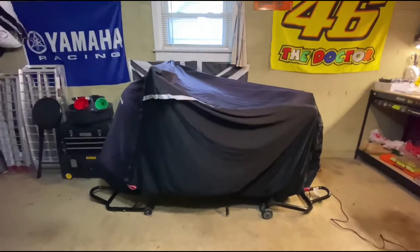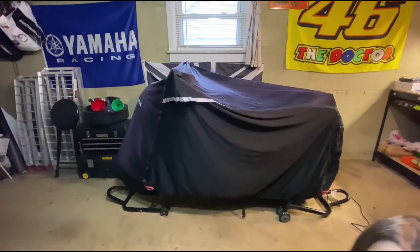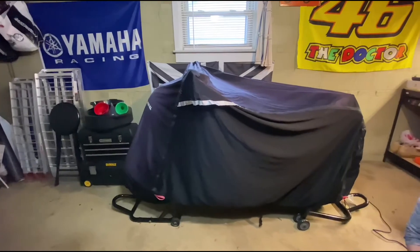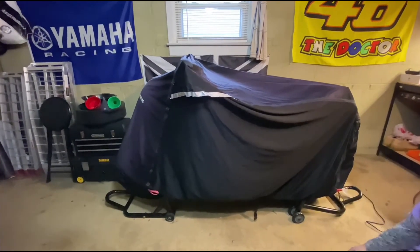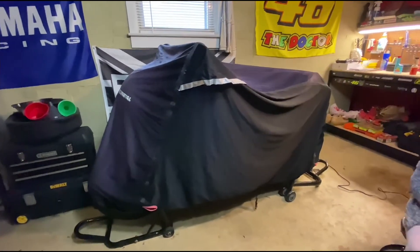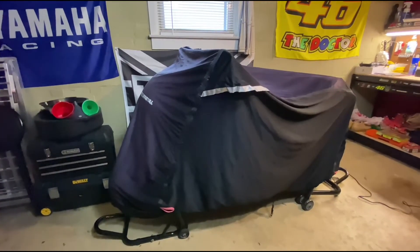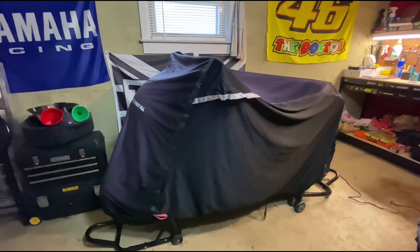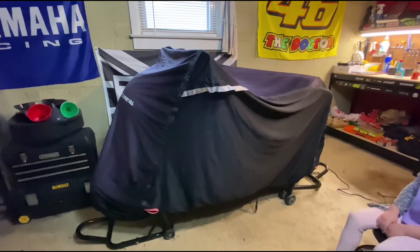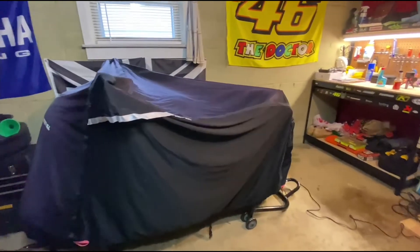For winter storage: put fuel stabilizer in, get a nice bike cover, lift it off the ground, and get a trickle charger — that's pretty much it. If you don't have a garage and can't lift it off the ground, what I used to do was move it once a week, turn it on, and move it around the driveway just to keep the tires from getting flat spots.